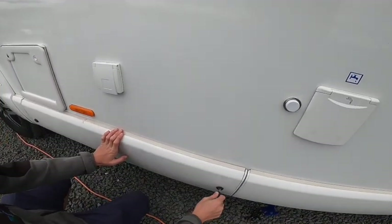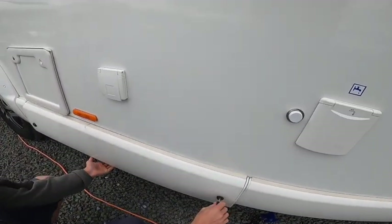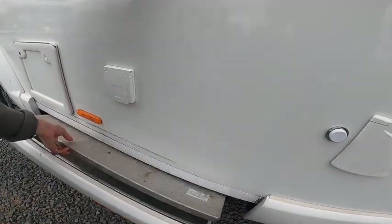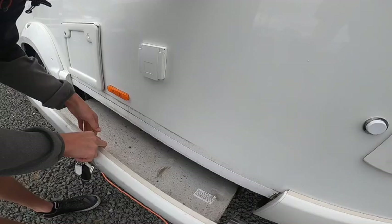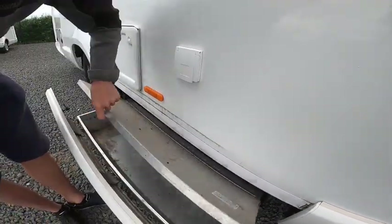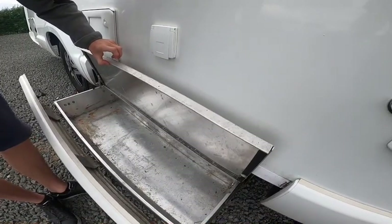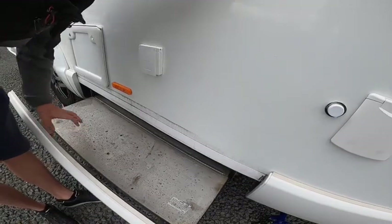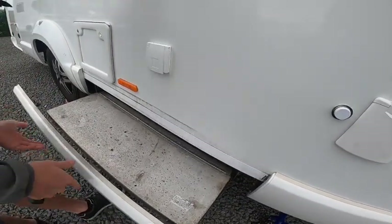A flat headed swift key allows you to open this locker here — this is kind of like your wet locker. It slides out as a drawer. What I would do is put your levelling ramps in there, all your wet gear — your hook up leads and all of that — stuff that you're not going to have to trail into the van and that gets dirty.